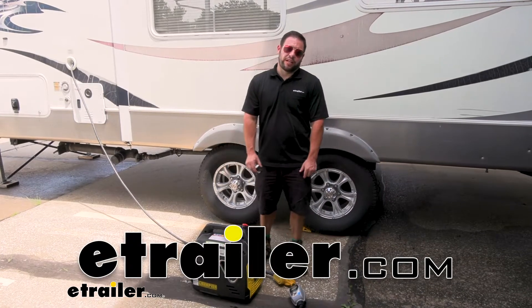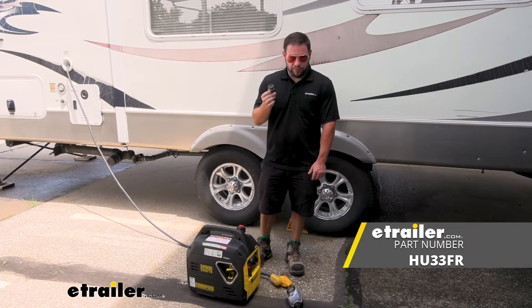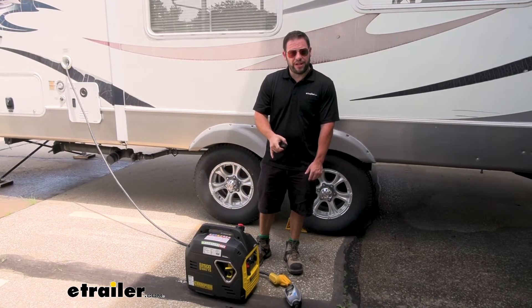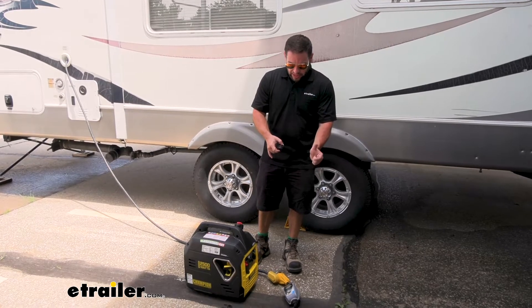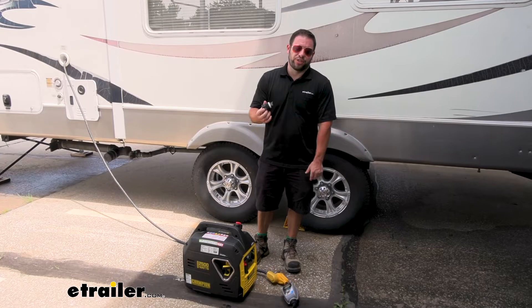What's up everybody? It's AJ with eTrader.com. Today we're going to be checking out this Hughes Autoformer Generator Adapter Plug. What this is going to do is you're going to plug this into the floating neutral generator we have here, and when we go to plug in our surge protector it's going to detect that it doesn't have a floating neutral anymore. Let's check it out.